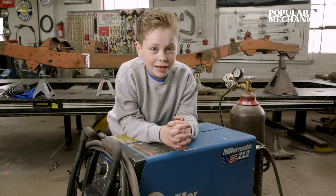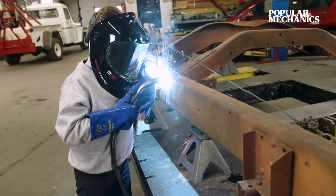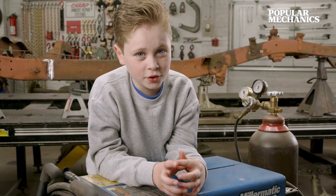Knowing how to weld is an absolute must for car repairs and fabrications. For example, sometimes it takes three chassis to make one solid one. Today I'm going to show you the process of how to do that.